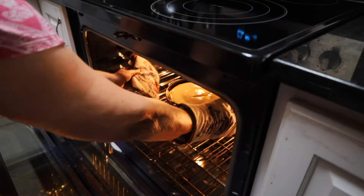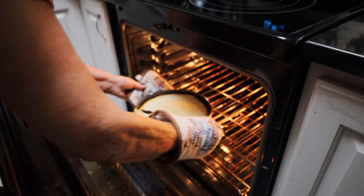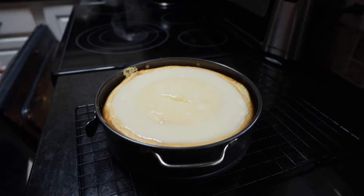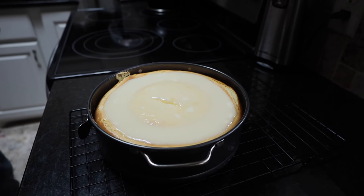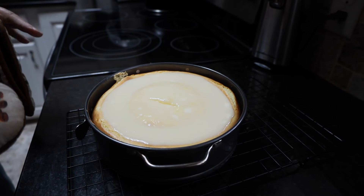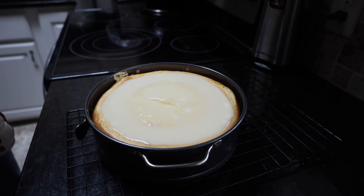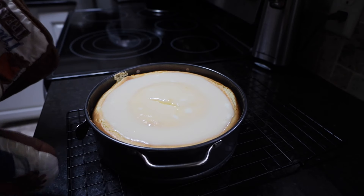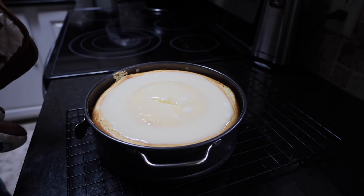Our time is up and I'm going to take that out and set it here. I'm going to let this set on the counter anywhere from an hour and a half to two hours to cool to room temperature. Then we will put it in the refrigerator, and it really needs to set in there at least six hours in order for you to be able to slice it and have it hold together really good. Thank you for watching.